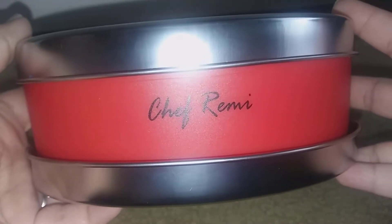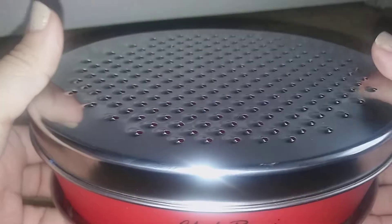Hi guys, I am reviewing this Chef Remy cheese grater. This is a really nice cheese grater right here. You get the smaller size one and the larger size grater, and you can open it up here.